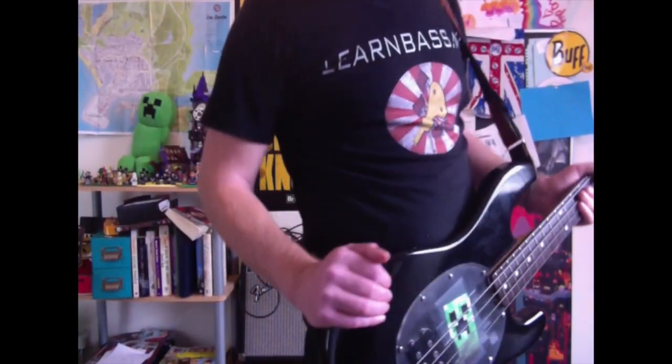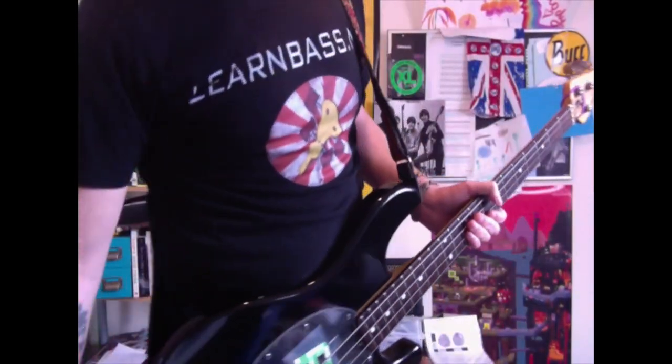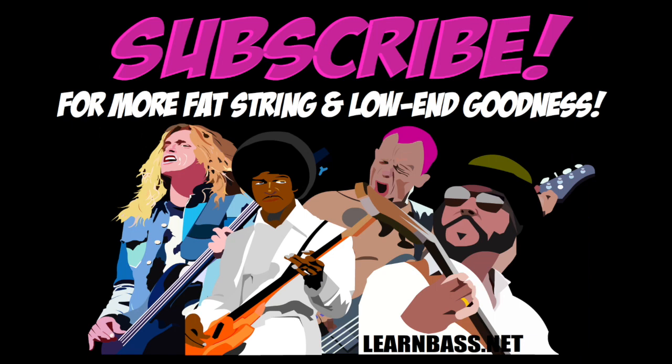Anyway my friends, I hope you enjoyed that lesson. I liked it and I shall see you in tomorrow's. Thank you.